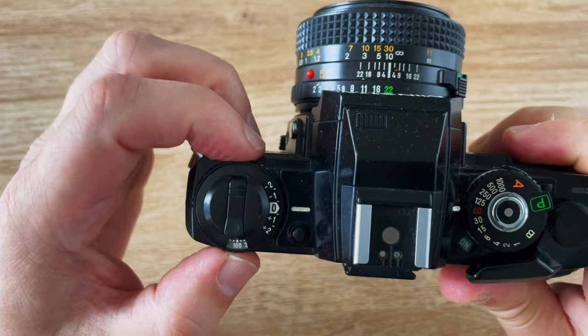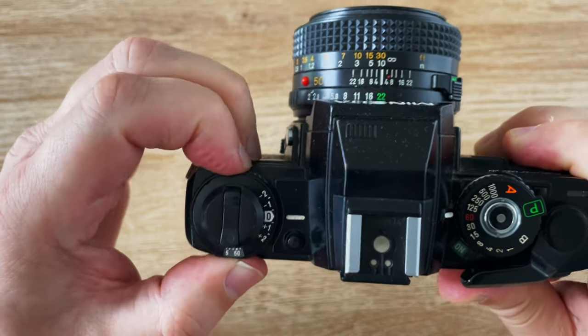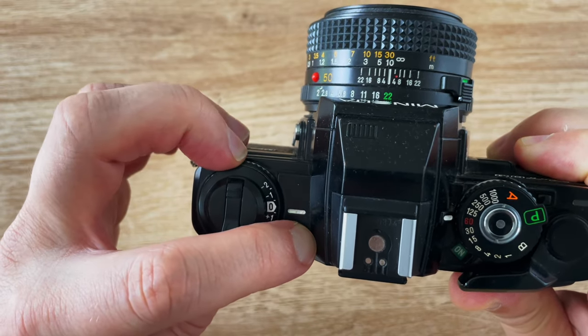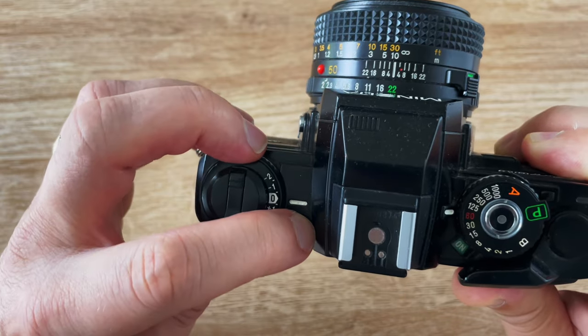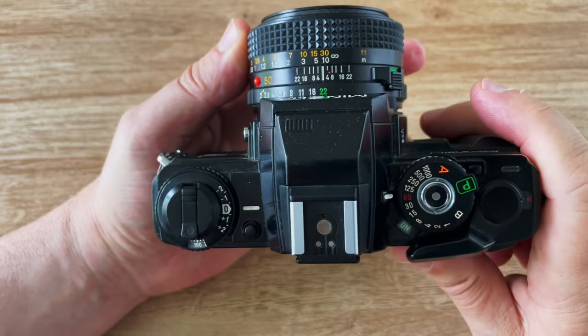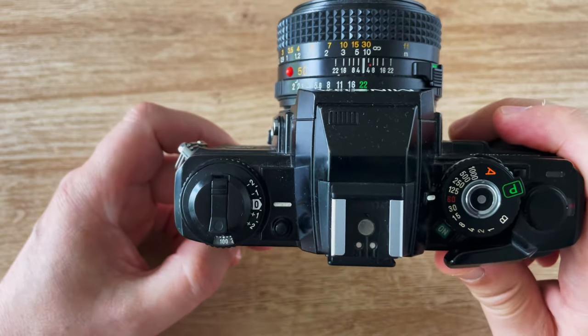On the top left is the usual fiddly ISO setting from this era, but the exposure compensation is perfect. You just press the button and it moves really smoothly, and there's an indicator in the viewfinder if you've set exposure compensation. The hot shoe is a standard hot shoe which can use most flash guns, but it has two extra contacts for TTL flash.